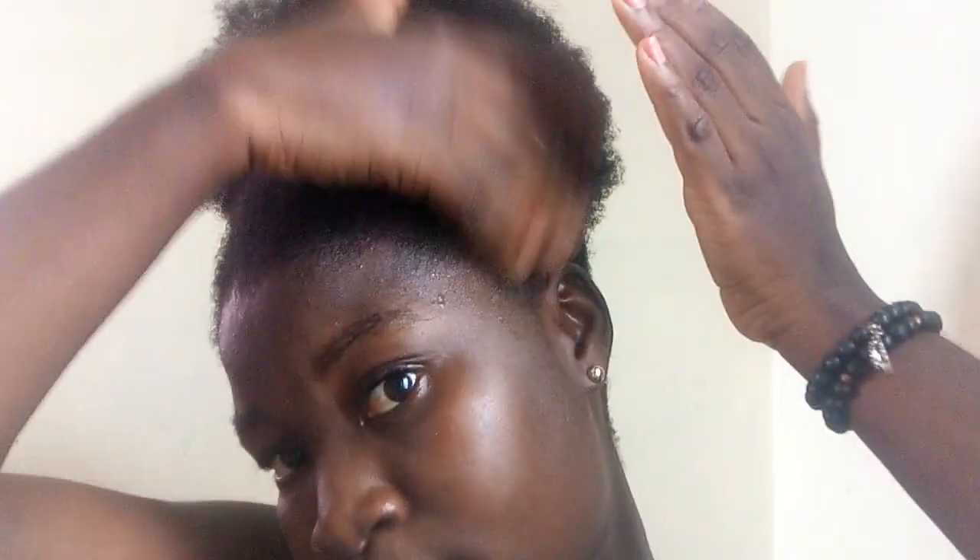So this is the first one. I'm going to show you guys another way you can do it. It's looking all laid. Again, I try to dampen my hair with water before I apply the Eco Styler Gel.